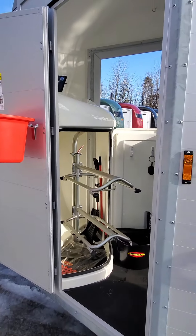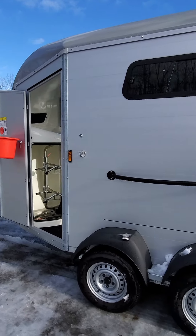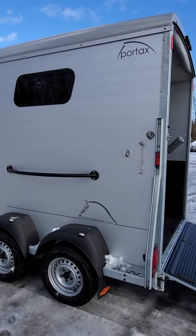So all in all this is a grand trailer. It comes with a mounting step on the back, which is an added feature for this unit — you can see that in the pictures if you check out our website. This is a Buckman Portax K.